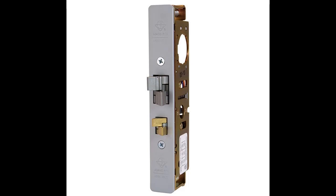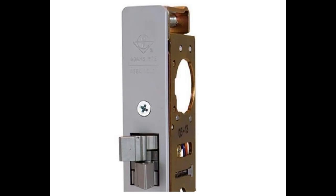The Steelhawk 4300 Electrified Dead Latch combines non-handed, narrow backset, mechanical locking hardware with electrified access control, while working within standard aluminum entrance door preparations.